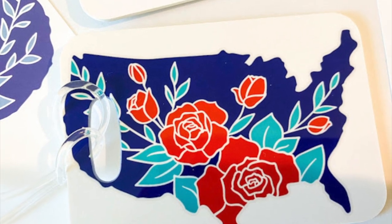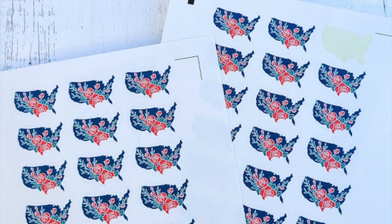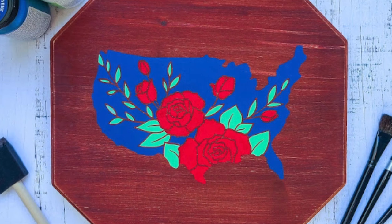Hey guys, it's Melissa. In this video I am going to show you how to take a design and use it in so many ways — whether you want to use it for sublimation, stickers, painting, or a stencil even.